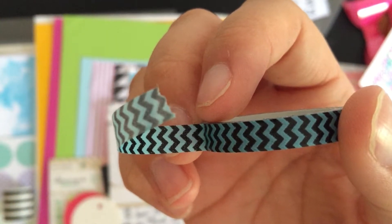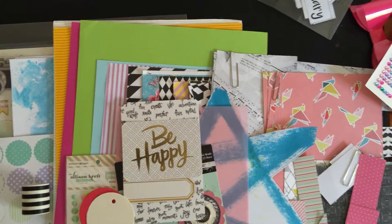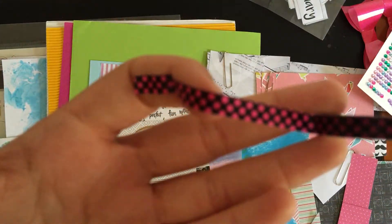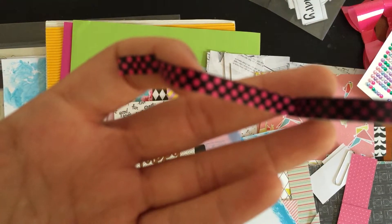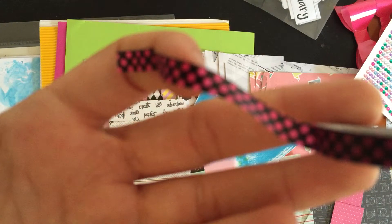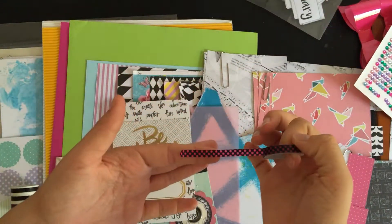And then I also have this — I'm sorry, it's not focusing — okay, there you go. I have this black with a pink polka dot washi tape. You can see it from afar anyway.